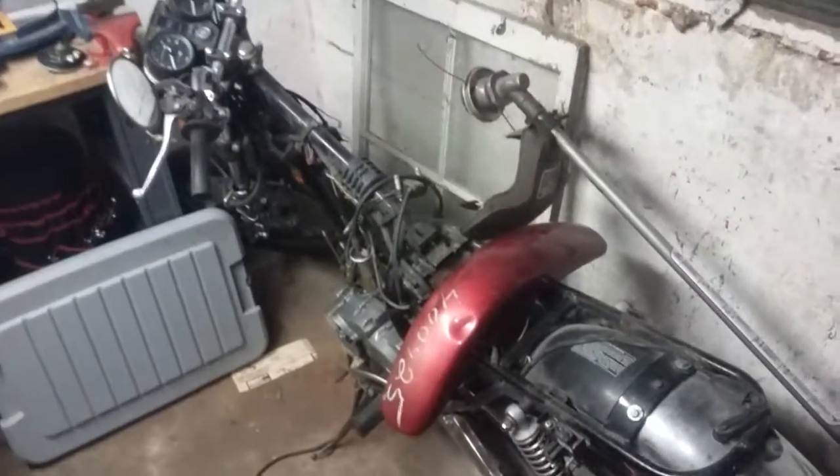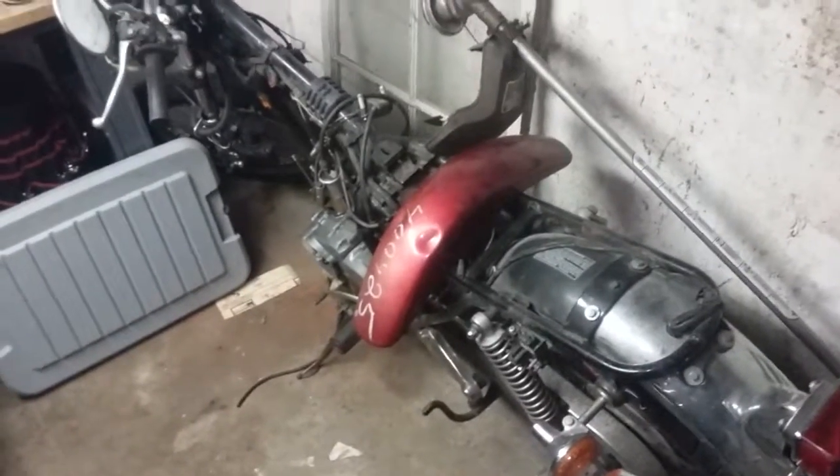We've got that KZ 305 we were talking about — we're gonna be starting on rebuilding that, it's all torn down. Excuse the poor lighting in here right now.